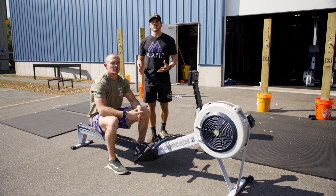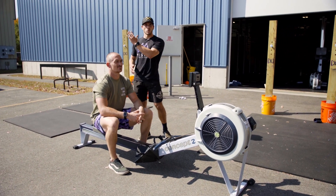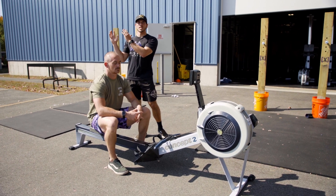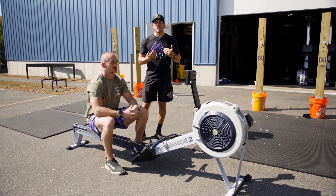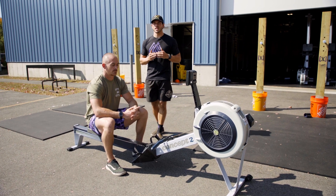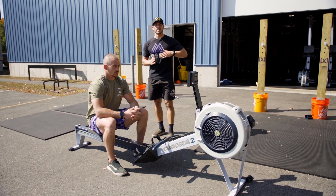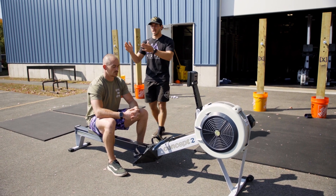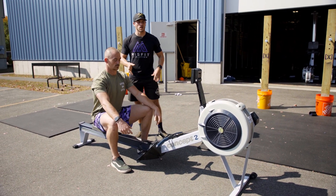A little bit exaggerated for the video, but you can see Matt's torso angle is permanently kind of angled backwards. At this angle, we're not able to leverage the handle in the same way that we want, because we want that mechanical advantage where we're pulling at essentially a 90-degree angle, which is kind of that middle portion of the stroke.